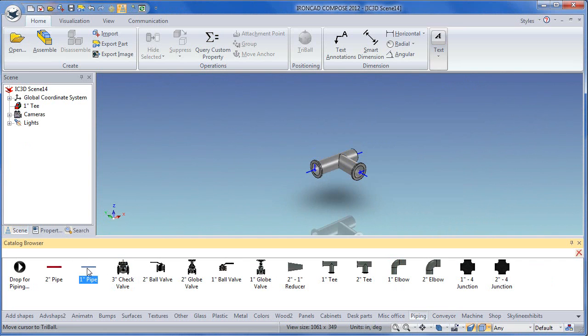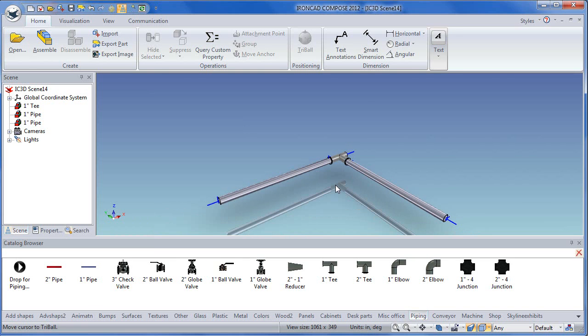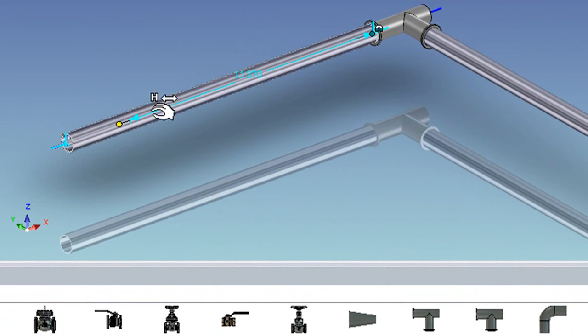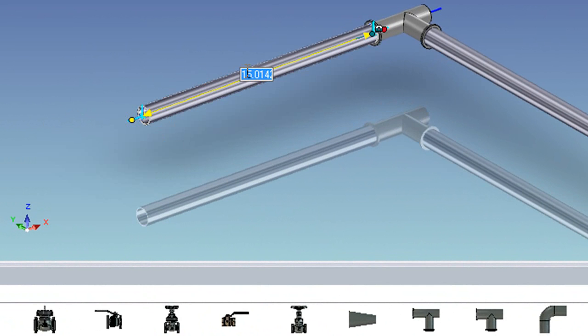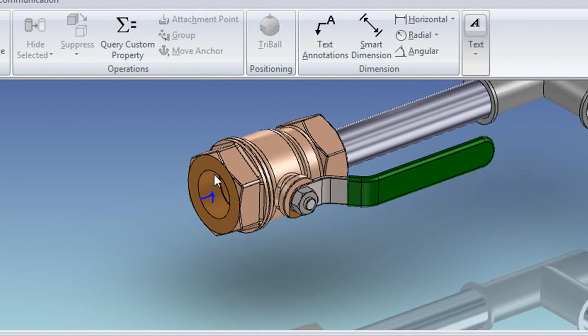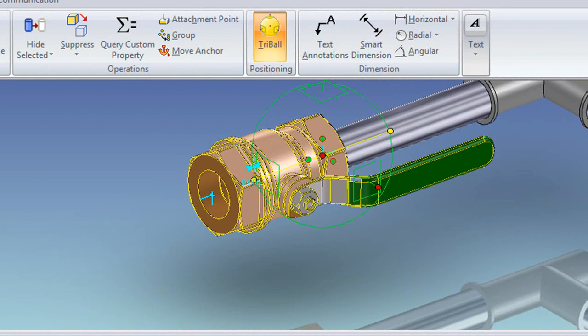I was previously trying out conveyor belt assemblies, and now I'm going to try out the same with piping and tubing connectors. The connectors are in standard sizes, of course, but you may also customize them to your desired dimension — length, width, and so on — using IronCat's drag handles, and you can also enter the dimension you want in this field. If you need to reposition something that you have already snapped into place, you can use IronCat's tri-ball to drag and release the component into place along a certain axis.